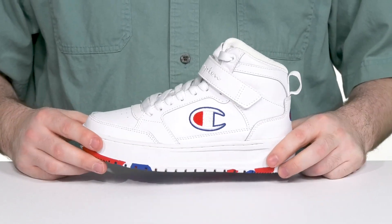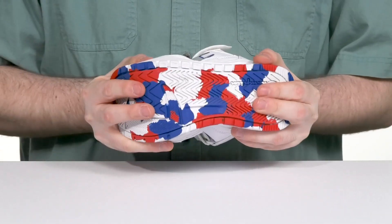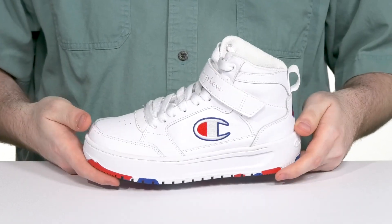That adds a nice balanced feel throughout, while the grippy tread underneath keeps them on their feet. It's also super flexible so they can move around in style.